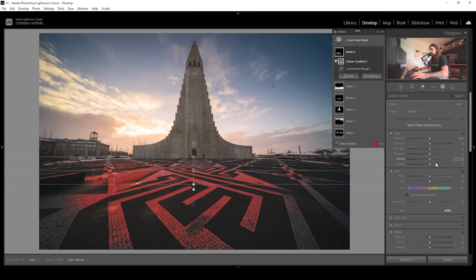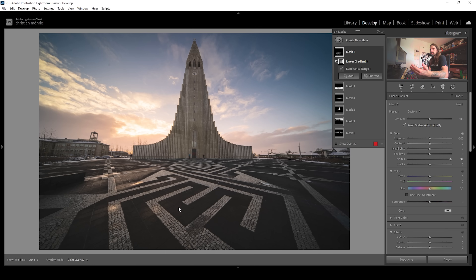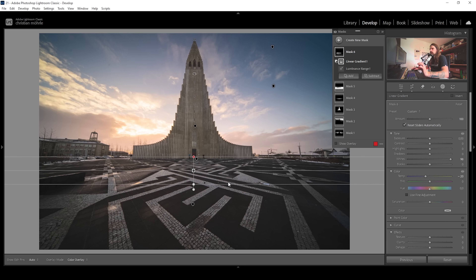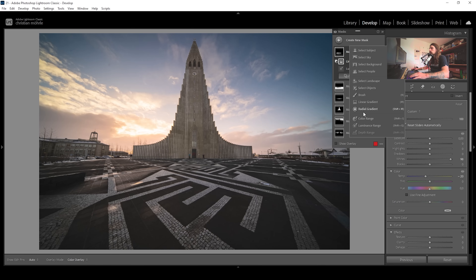Another thing I want to do is add a hint of blue in this texture. I'm going to use the white balance slider and bring down the temperature a notch. That blue tone right here in the foreground looks perfect. Then one more mask and we're done with step two of the color grading process. I'm going to create a radial gradient and place it in the sky right here.